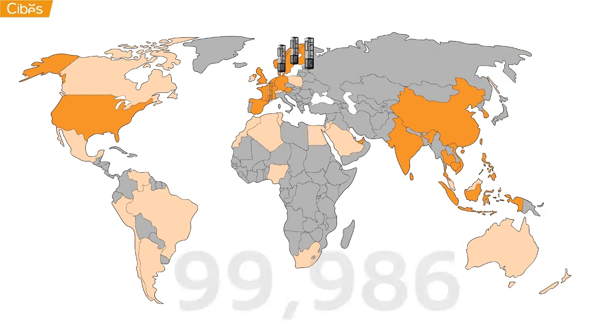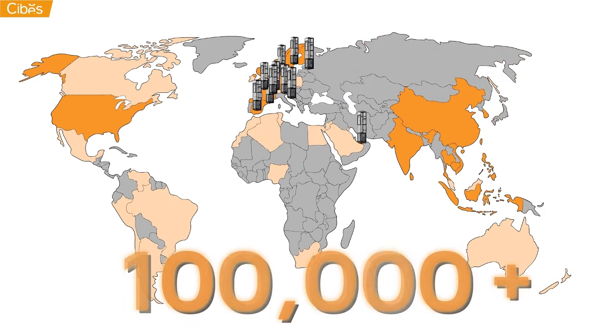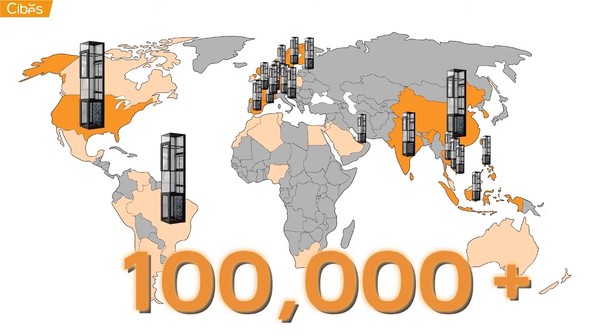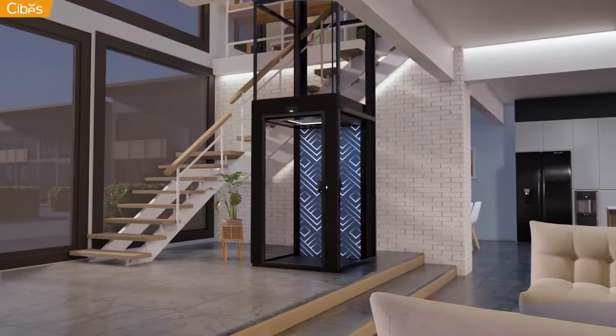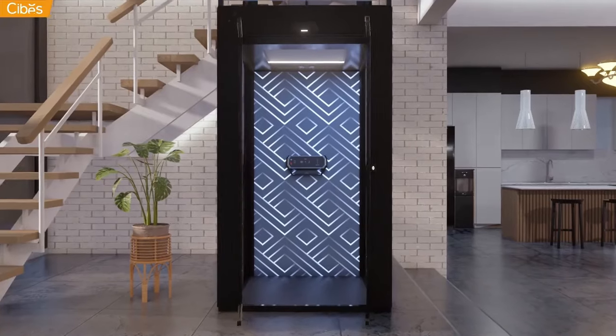The SEBIS lift group has sold over 100,000 lifts across the world since 1947. The key to our success has been a relentless focus on customer satisfaction. Contact us and get your SEBIS lift today.